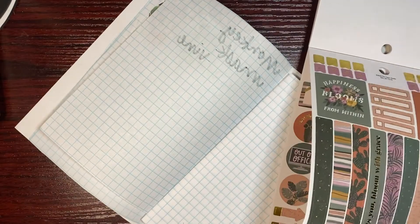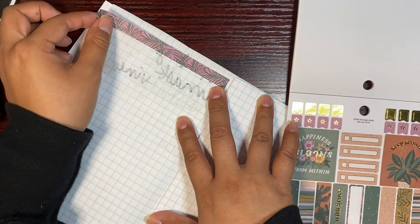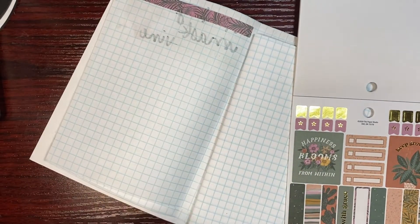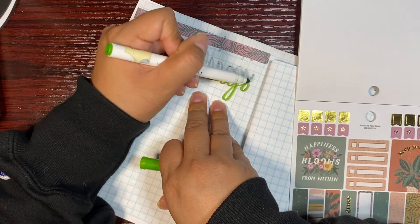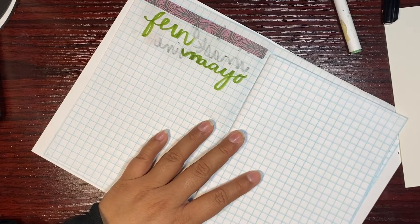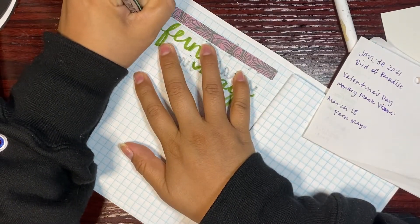I found the sticker book I wanted. Let's see if this sticker fits — it's barely going to fit. I'll tuck it there and write 'Fern Mayo.' This fern is actually hanging on a little hook right in the middle of our living room and dining area. I got the fern in March.